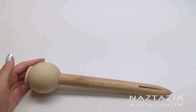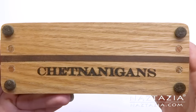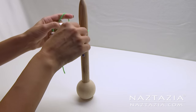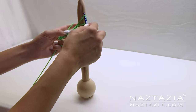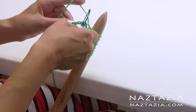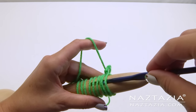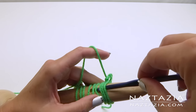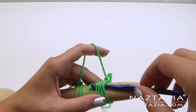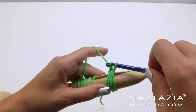The designers at SheaNanigans came up with this awesome broomstick lace pin. It can stand up so you don't have to hold it, or you can put it between your knees to keep your hands free. Plus there's a really nice groove for your crochet hook to easily take off the loops. Again, this is available at the SheaNanigans Etsy shop.